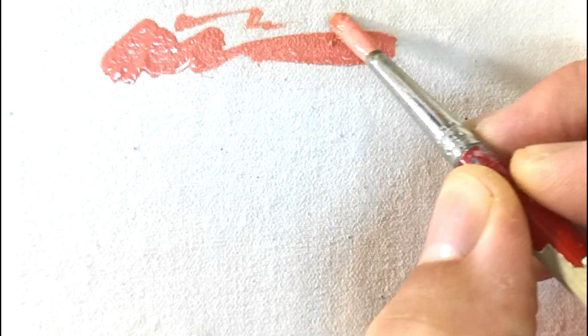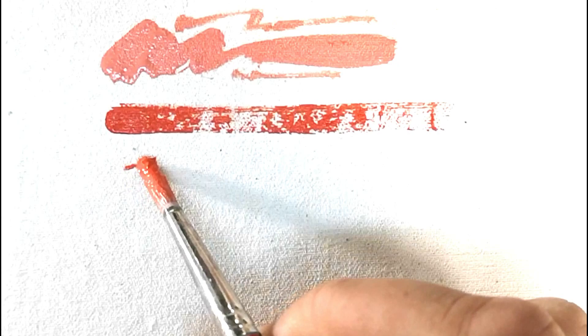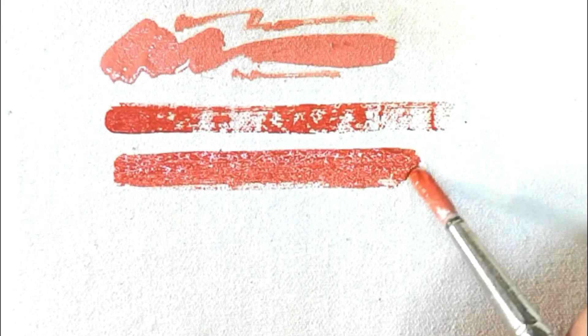I'm going to give a quick demonstration in red: firstly red thinned with a bit of water, a touch of white added and a bit of yellow; then red straight out of the tube; and lastly red thinned with a bit of water. Now let's compare these three, starting with the red at the bottom — it's red that's simply diluted with water.